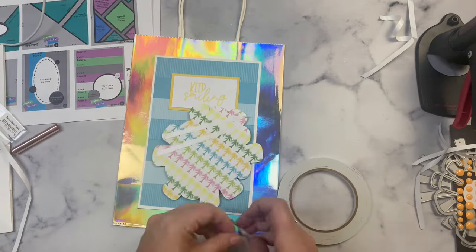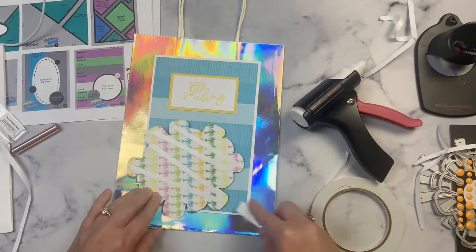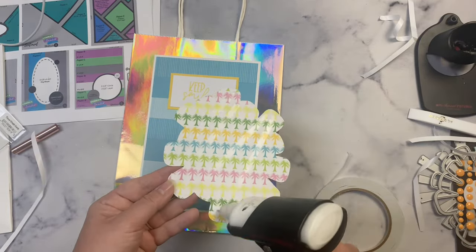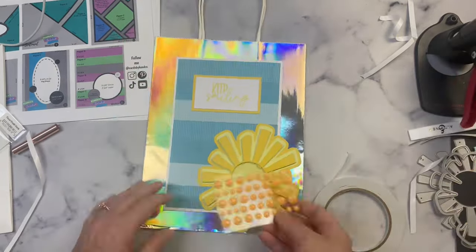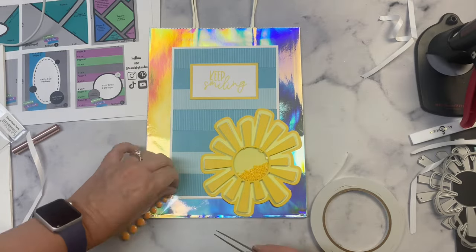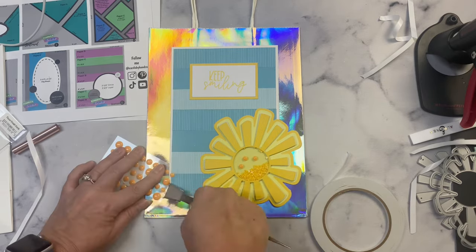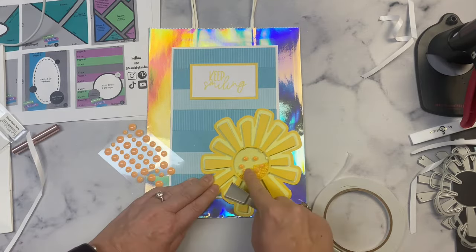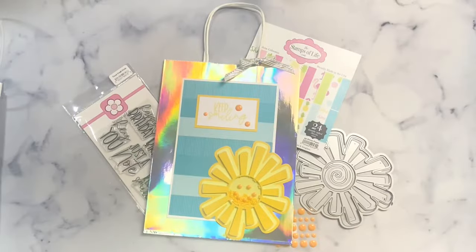For the shaker piece I'm also adding double-sided adhesive to the back along with some liquid glue to make sure it stays. I'm using a pickup tool to help remove the backer. I stuck this down, and because it says keep smiling I wanted to use the epoxy dots to make a face on the front of the sun. It's kind of hard to see because it's the same color as the shaker bits behind it, but when you shake it around you can see the smiley face. I also added some dots next to the sentiment, then tied a white and silver ribbon bow on the handle. This finishes up my project for today!